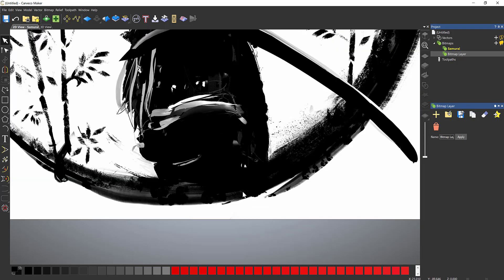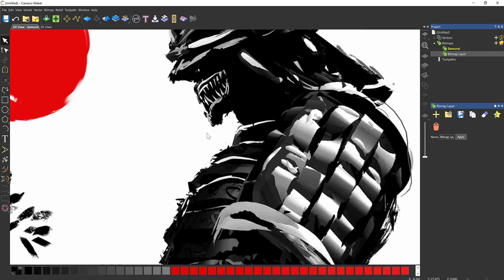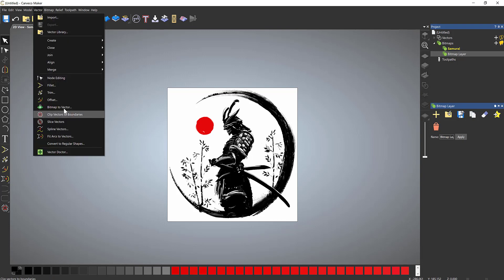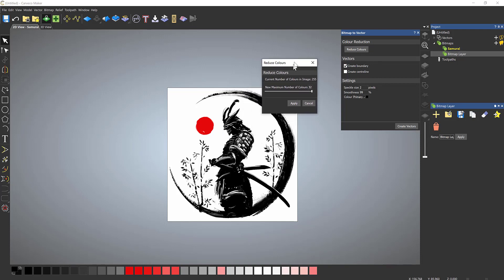The next thing to do is to turn this into vectors. This looks like it was some sort of painting or paintbrush effect, whether done manually or within software like Photoshop. I'm going to try and convert this into a series of vectors — at the moment this is just an image. To turn it into vectors, go to Vector > Bitmap to Vector, and reduce the colors.